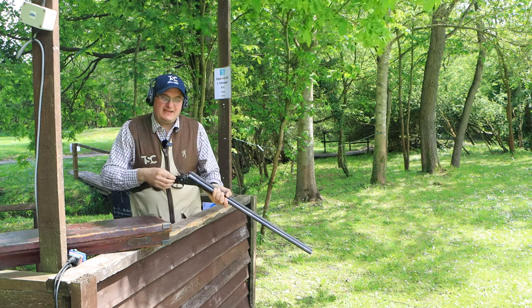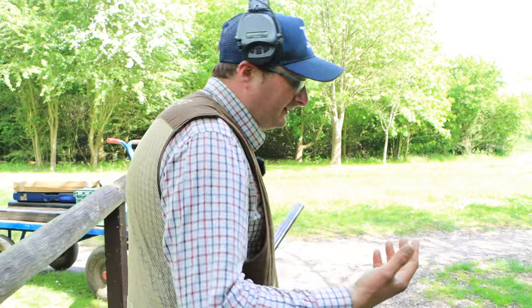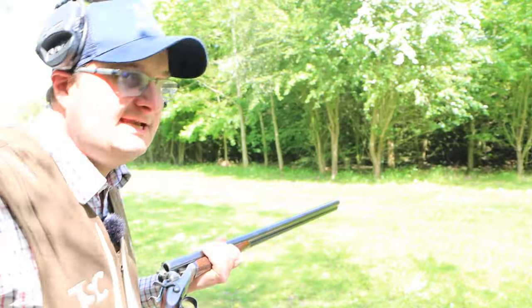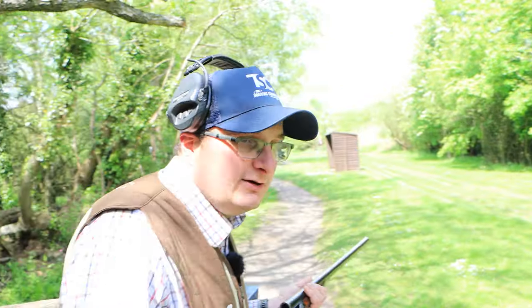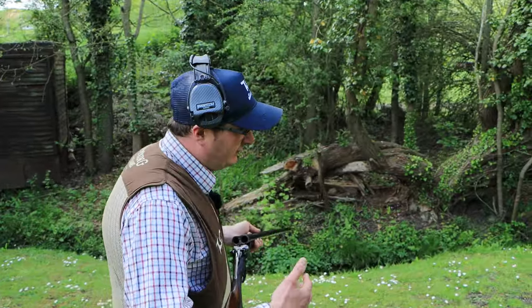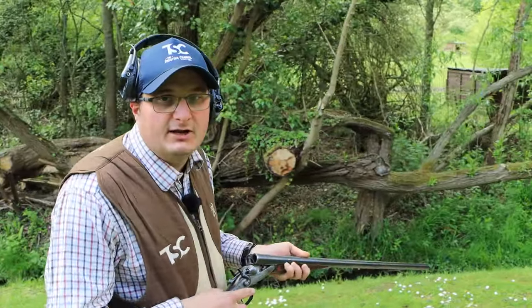Now I'm going to shoot one more stand with it and let's see what happens. I'm going to go in and ask my father Doug — drawing on his years of experience — for a little bit of more technical knowledge about the hammer gun as well. So we will cut into the film just to ask him about the technical side of the gun.